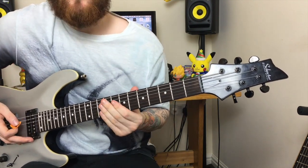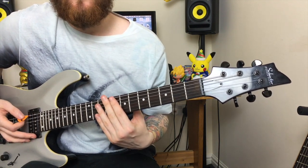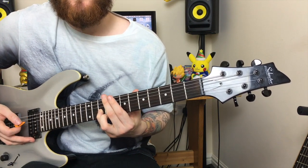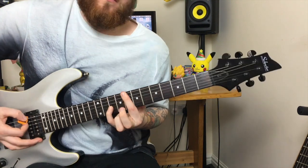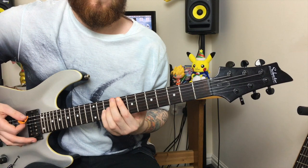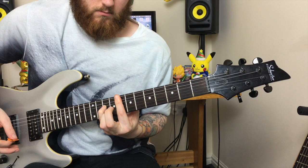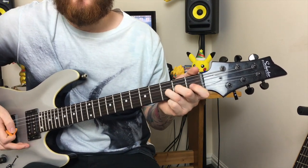That final chord is a barred 8th fret on the low C string with the 4th string down, holding the 10th fret. Then finally finish with a trademark from Killswitch Engage — a pinch harmonic.